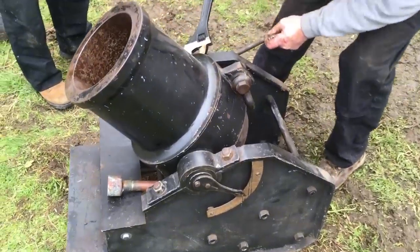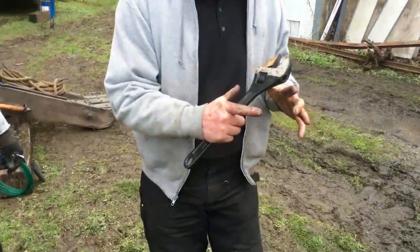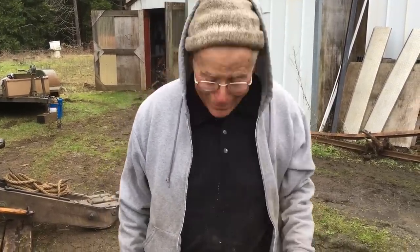We sheared off a cedar tree with one of these bowling balls. Really? It was about that big around where it went through it. Really? And it just cut it right off and dropped. It didn't knock it over. It just dropped. Oh, cool.